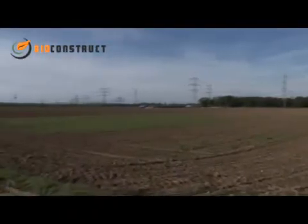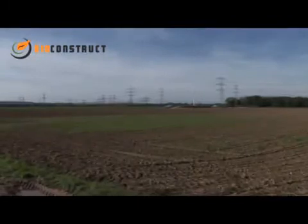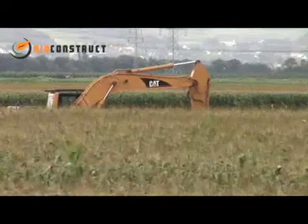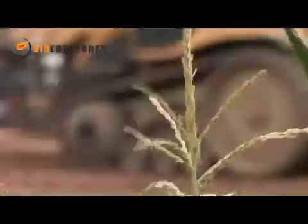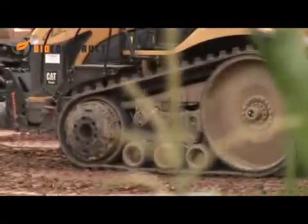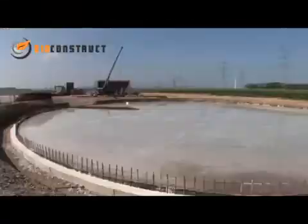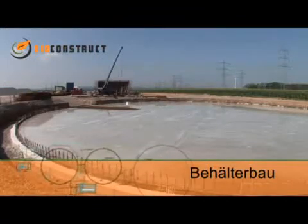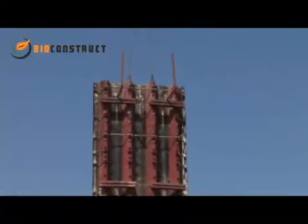The construction of a biogas plant, which is to deliver above average output for many years, requires a great deal of know-how, experience and the use of high quality materials. This is what we at BioConstruct call intelligent biogas technology. In this film we will show the various construction phases of a 500kW biogas plant.